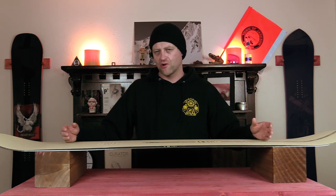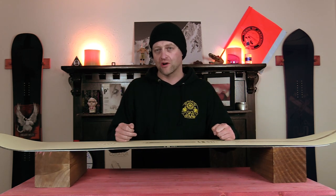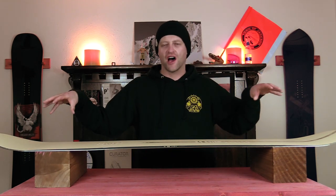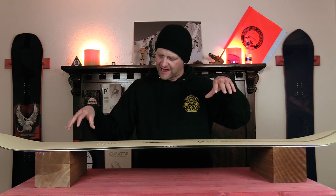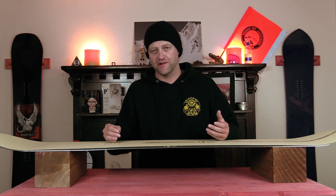That flat section creates a little more stability when you put it down — you notice it just feels more locked in. What's nice is you have that flat section into that micro rocker, which creates a jumbo sweet spot to really lock into butters, get out over the nose, get sideways, feel it lock in, and it'll hold whatever you want. Then you can pop out of it because that camber acts like a little bit of a spring.